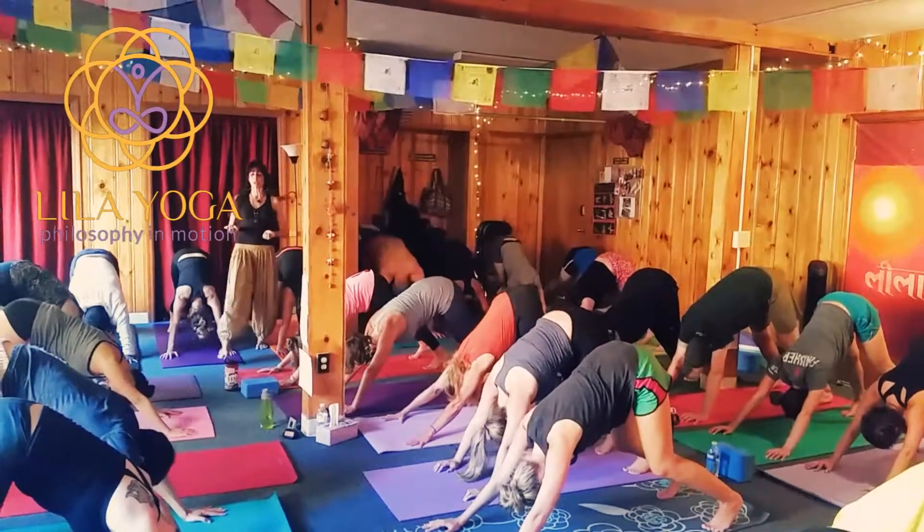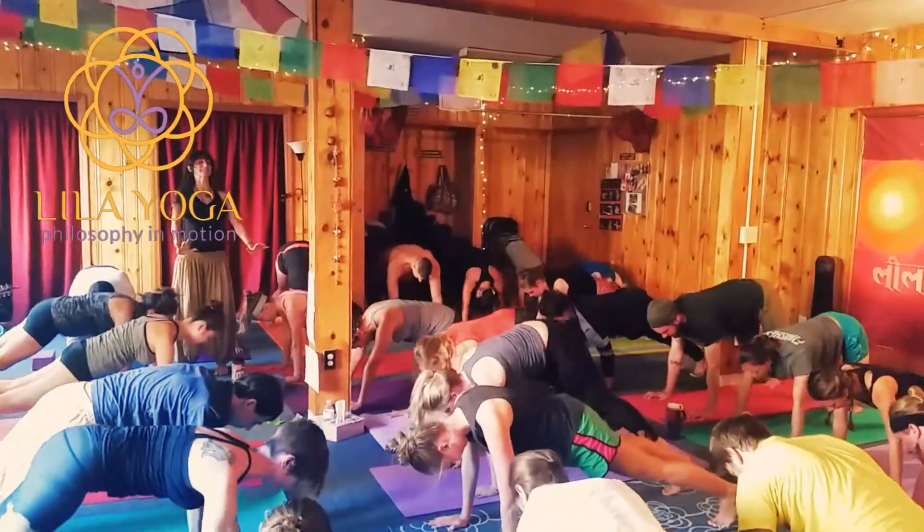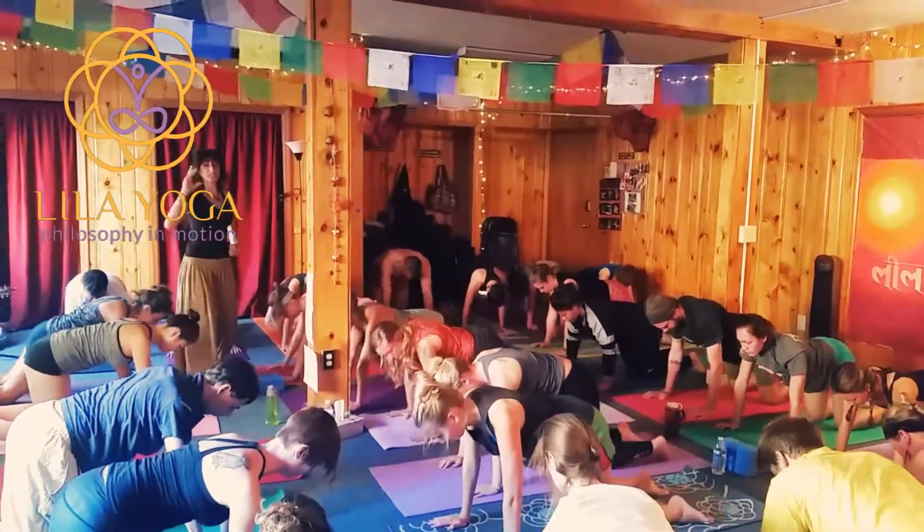Nice. Bend the knees and lengthen through your plank. And then come down to your hands and knees. Table. Don't drop your head. And lift your knees.